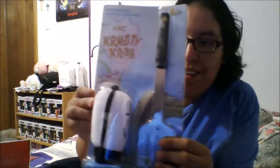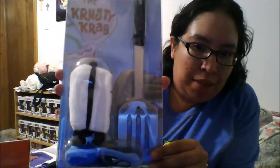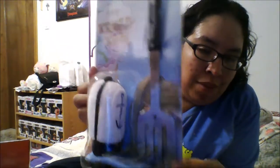Then we have this awesome SpongeBob spatula and hat, so now I can do a cosplay of SpongeBob at my own Krusty Krab — just a little hat and spatula, really cool. Then we have this koozie — Con-glom-O owns you koozie from Rocko's Modern Life, which is really neat. So far I've liked everything in this box, which is really awesome.